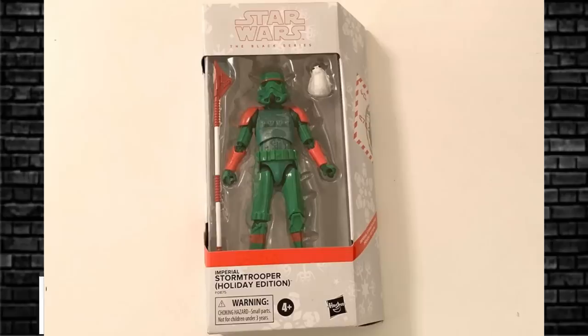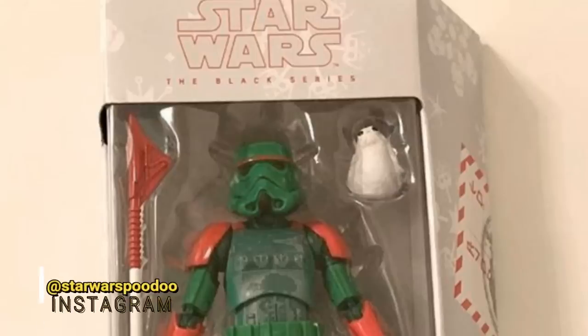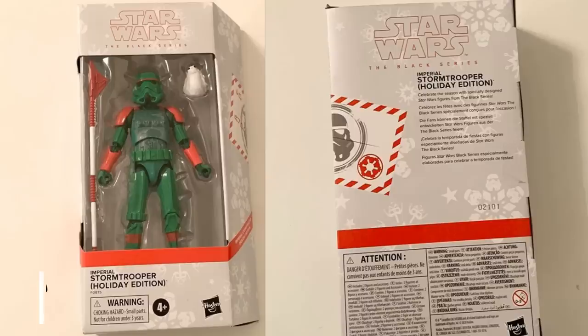The next one is a Stormtrooper as an elf wearing a sweater. His Vibro Axe is colored in the candy cane style, and he comes with a lovely little Porg which is snow white. The Porg packed into it - I didn't see a lot of brown on it, so this one coming in the new pack may be a little bit white, like a new deco to the original Porg mold. Some people aren't a fan of this one. Does it tick the boxes - red and green, elf style? I think it's an elf style. It's Christmas themed. Interesting thing from Hasbro. Let me know in the comments what you think.